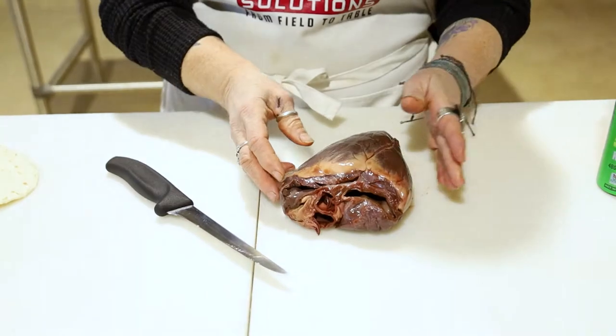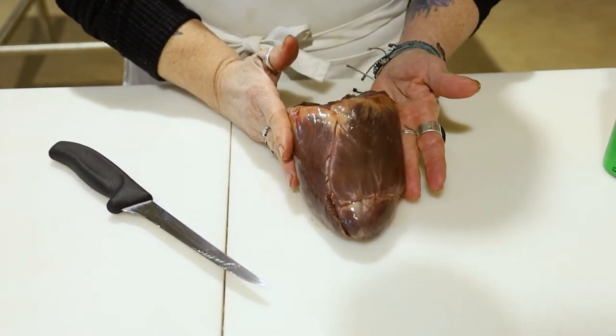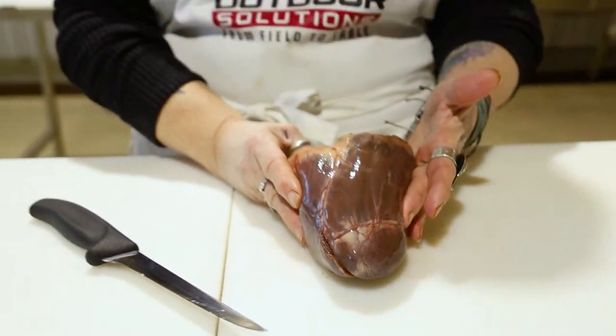But right now we are going to focus on this elk heart. The heart is something that my family didn't get too excited about, and they left it in the field quite often. Growing up, I've found that the heart is not to be left in the field.